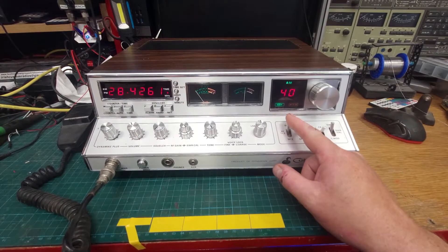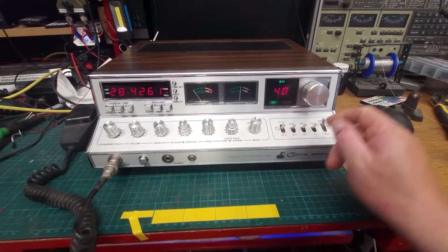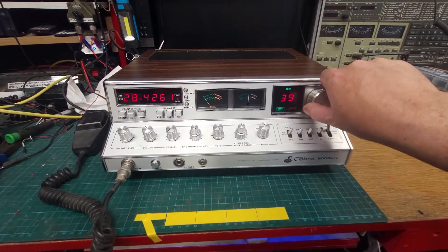Where does the top one bring us? 426. So obviously something has gone awry with this conversion.